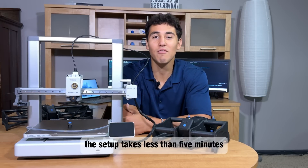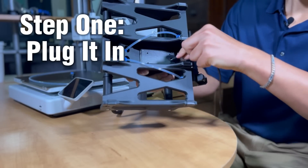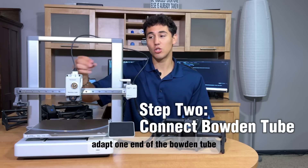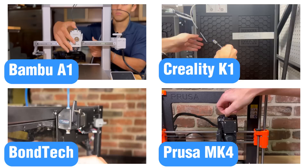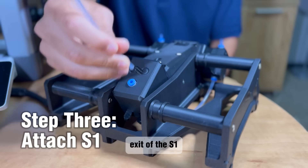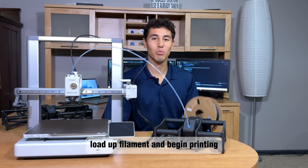The setup takes less than five minutes. All you need to do is plug in your S1, adapt one end of the Bowden tube to your printer's extruder, and attach the other to the exit of the S1. Now you're ready to load up filament and begin printing.